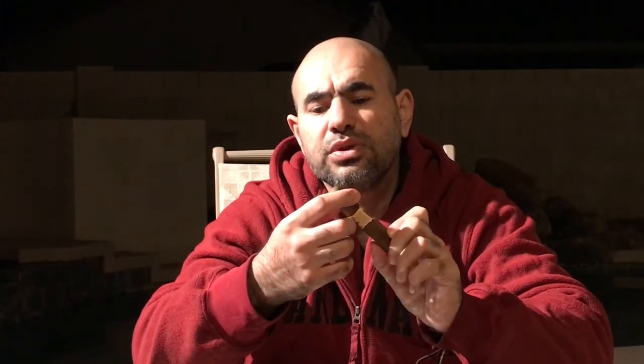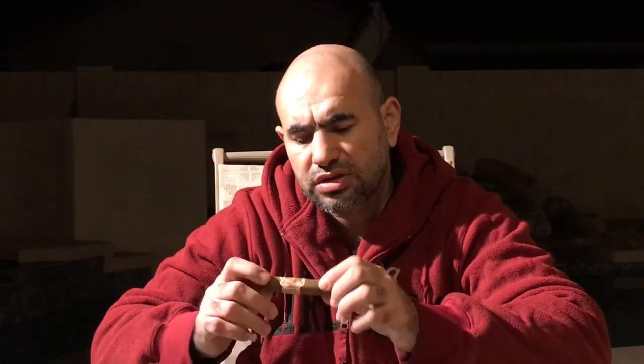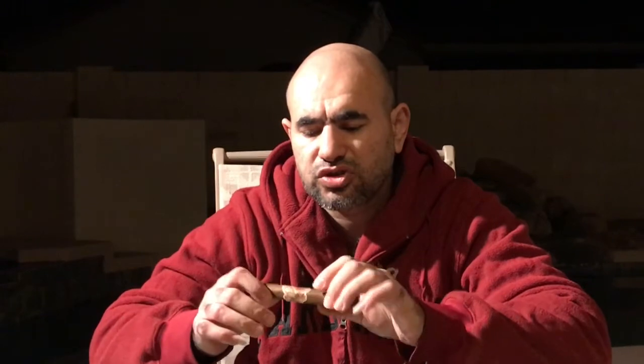Look at this beautiful cigar — minimum vein, triple cap, beautiful band, and it has a foot band. We're gonna remove the foot band. It's a little bit spongy; it's been in my humidor for the last four months. It's a very beautiful dark, chocolatey color, and a very chocolatey aroma. So let's cut it and see what we have.